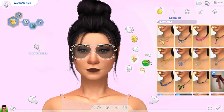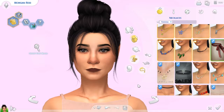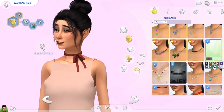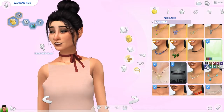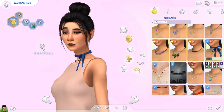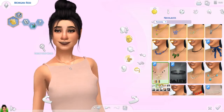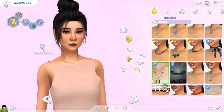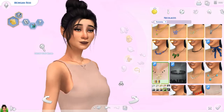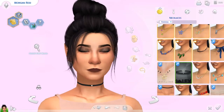For the necklaces, we also have several chokers — I love my chokers. This one has a bow on it — a bow choker. This one I believe is from S Club. It's very nice, has a good texture to it, and comes in a variety of colors. This one is a necklace by Pretty Lean Sims, and it comes in different golds and silvers. You can also get two little pieces on the side if you choose. And we have this one which only comes in one color, but black is the best color for chokers.